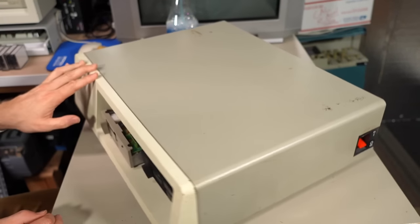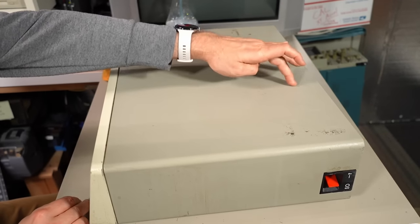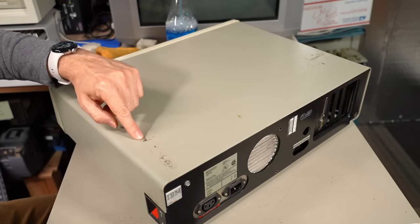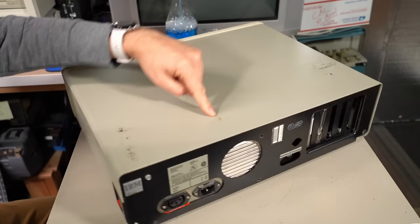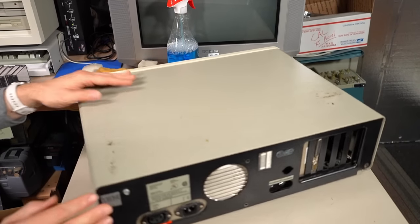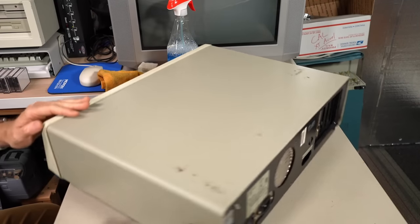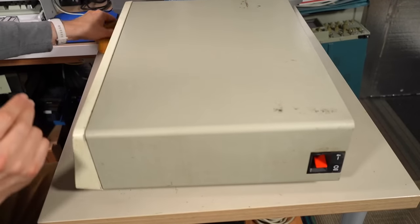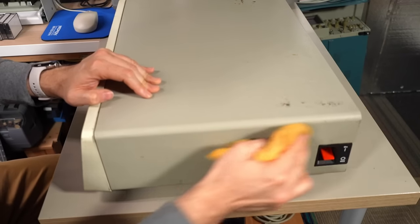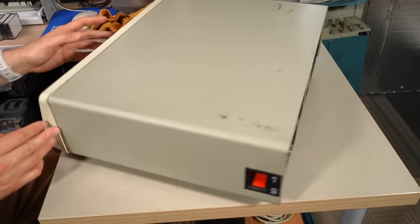It cleaned up in a way that frankly surprises me. There's definitely some rust here and there popping through the case, but the majority came clean. This side is good, and that side where the rusty liquid had been dripping down — yeah, it's not too bad either. Enough on the outside of this thing. Let's take out the one screw and take a look at what's inside.